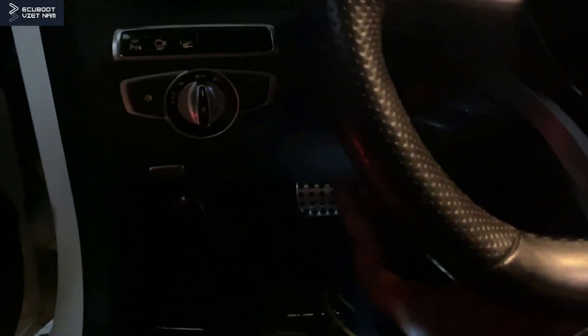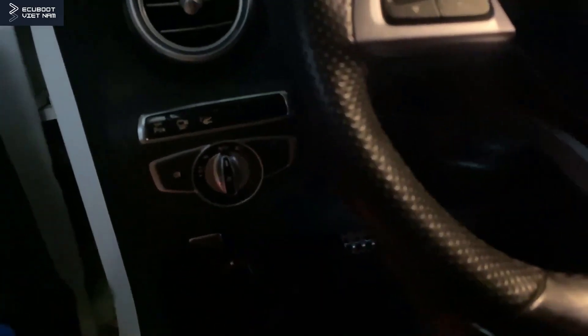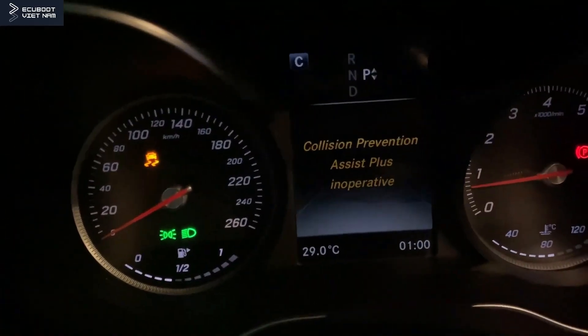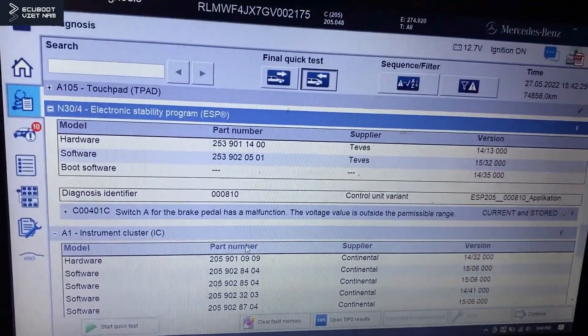But for this vehicle we have to press really hard — putting some effort into it to crank it up. You can see here I'm pressing all the way down, and once the engine is started there's still a message warning about the ESP being inoperative.